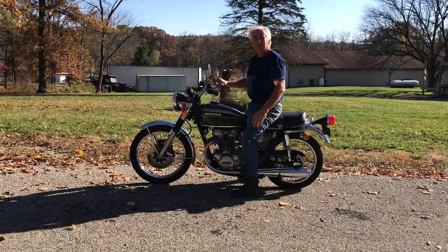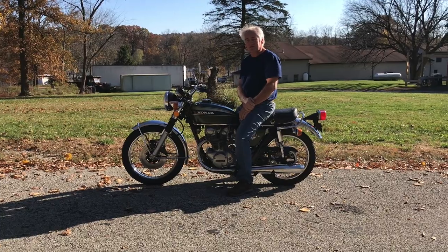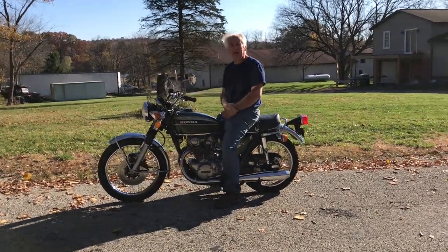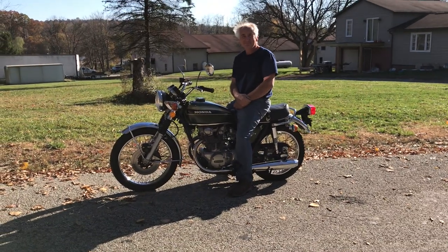There it is — runs very nice, shifts good, punches good, easy. And there it is idling very nicely. That's a wrap.